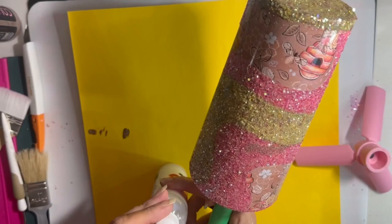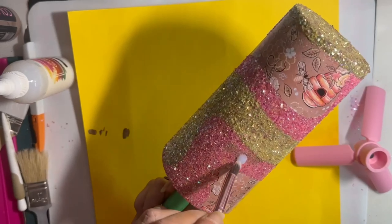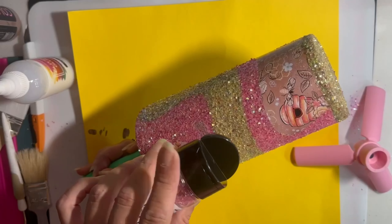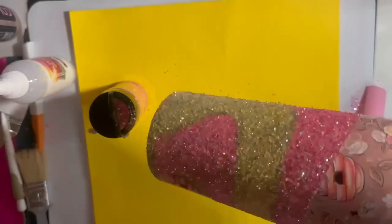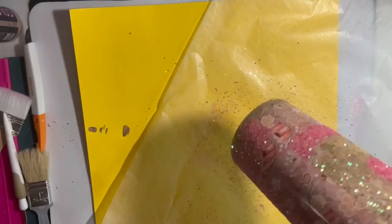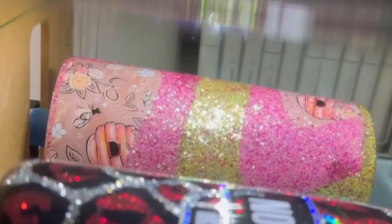Here I'm going to try to take this glitter glue and cover up that dark spot — I think I did pretty good at this. Just going to pat down that glitter glue, dump on a little more of the Wildflower. I'm going to take some wax paper and roll the tumbler up in it to flatten out the glitter. She is drying in the tumbler curing machine — two hours and she should be ready to go.